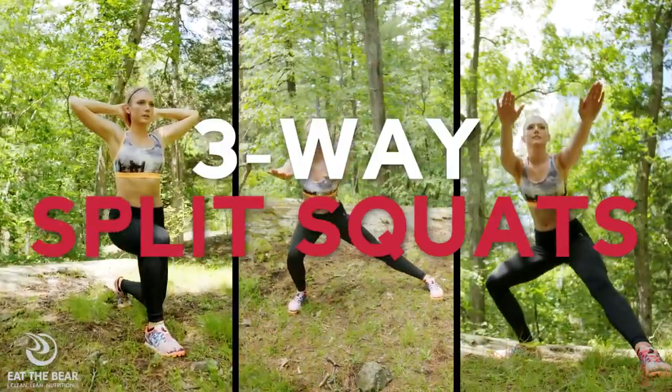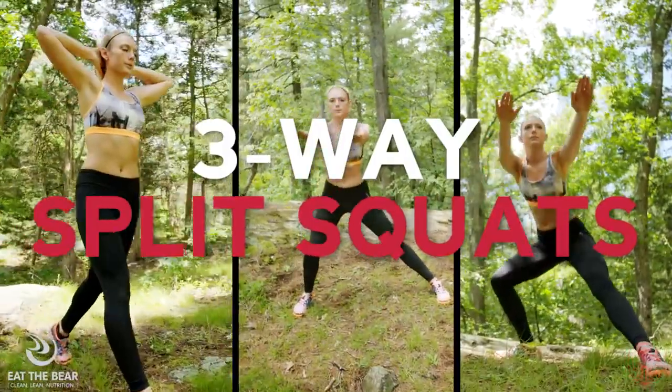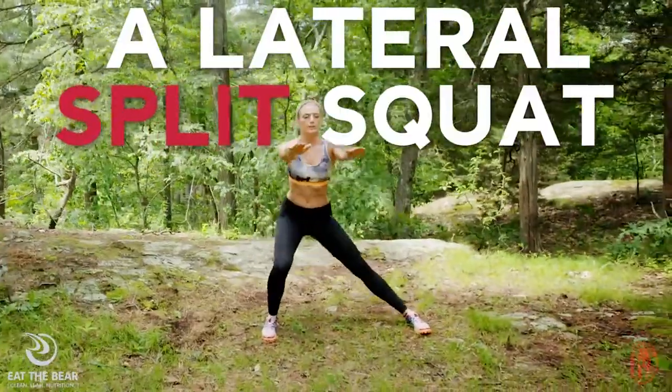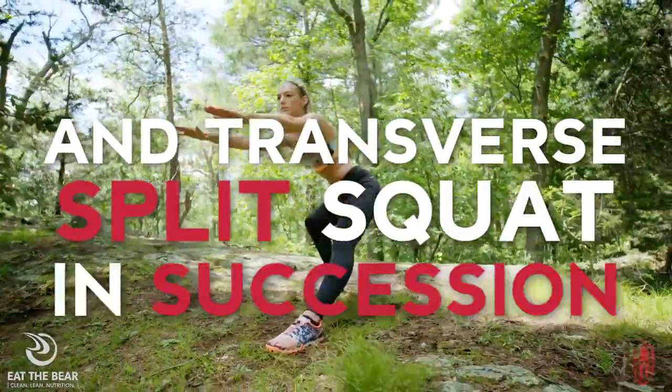Hello Spartans, my name is Kara and today I'm going to show you how to do a three-way split squat. To perform a three-way split squat, execute a split squat, a lateral split squat, and a transverse split squat in succession.